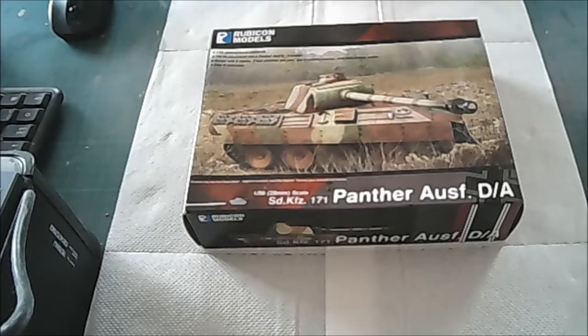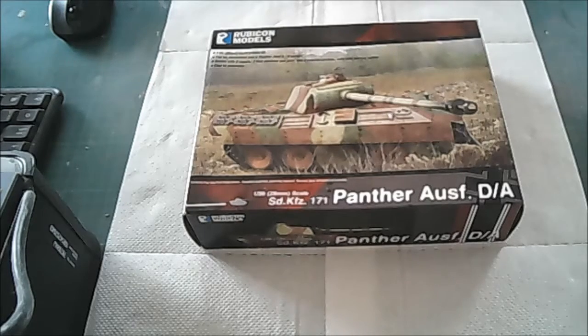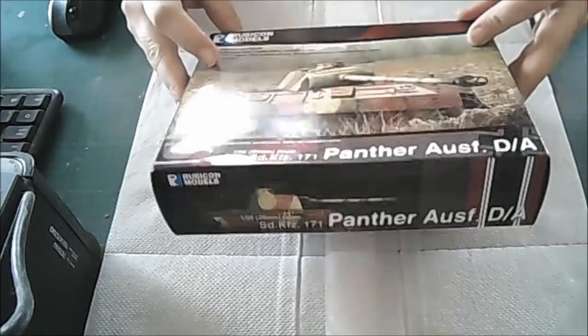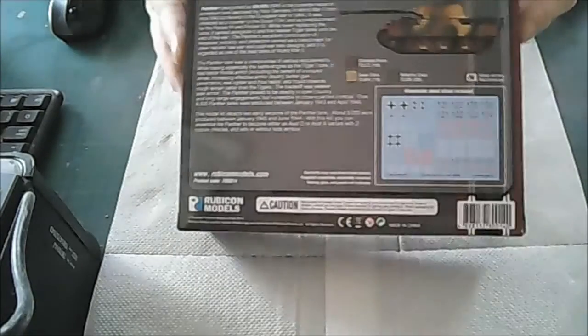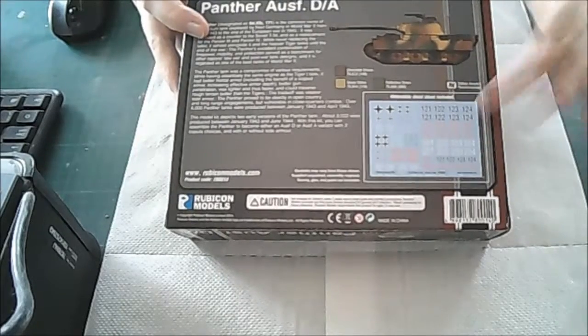Hi everyone, welcome to this group build hosted by Jamie Tranter of Rubicon Models. I got this Panther model kit of theirs. I haven't had a really good look yet but as you can see you've got really nice packaging on the front, a nice glossy plastic cover, and you've got a bit of history on the back about the vehicle, your colour call-outs, and a picture on your decal sheet.